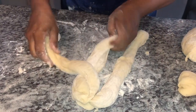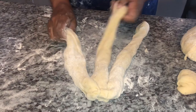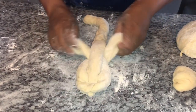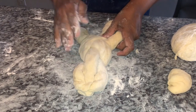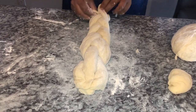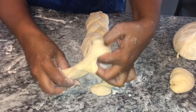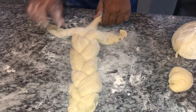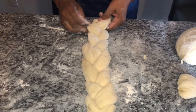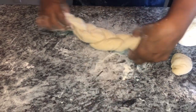I'm braiding by tucking the ends in — the first part is always the tricky part. As you can see, I'm not the best at braiding, but here we go. I'm tucking the ends in and we have one of our plat breads finished. I'm going to transfer this to the pan and work on the other one.